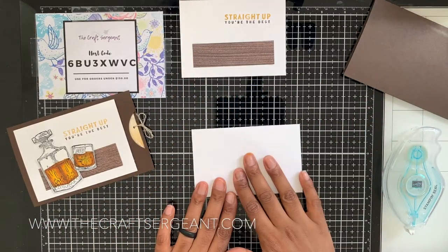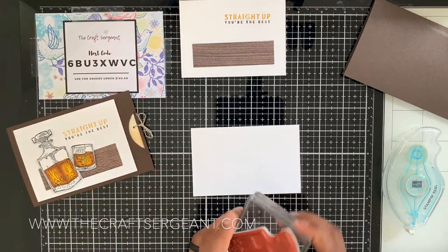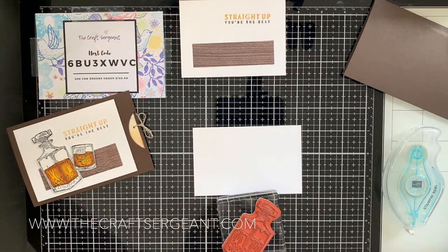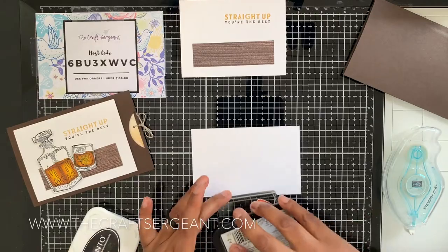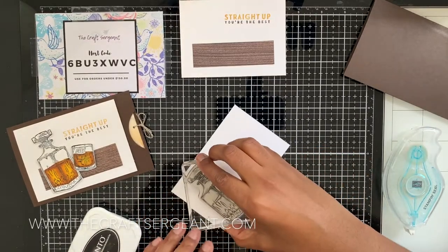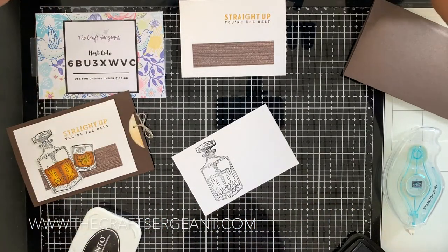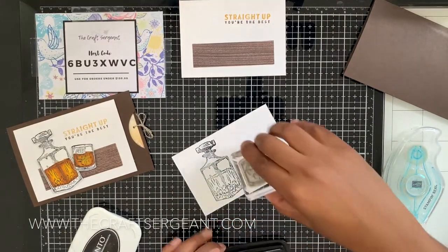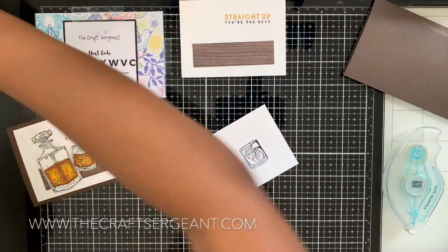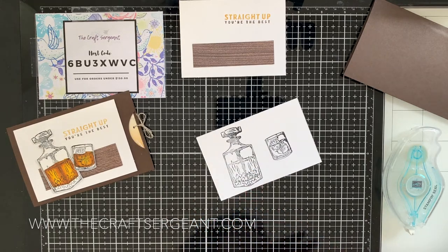Now we're going to pull in our little scrap piece of Whisper White and stamp in Memento Tuxedo Black ink both our decanter and our whiskey glass. It doesn't matter how you stamp it because we're going to cut it out anyway — there are no dies for this set, so you're going to have to fuzzy cut them out.